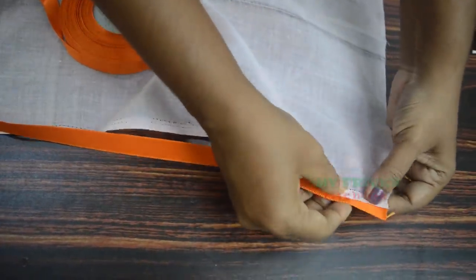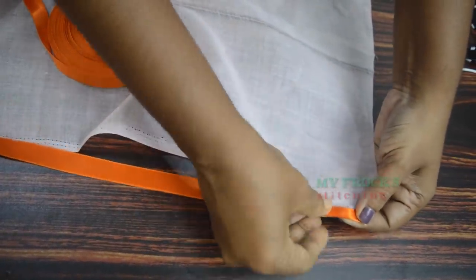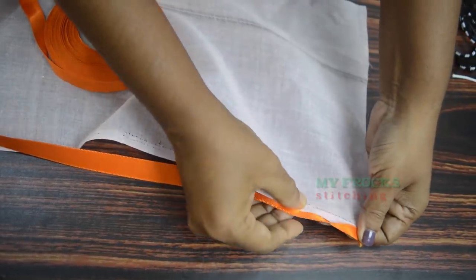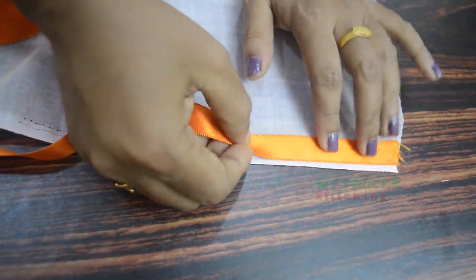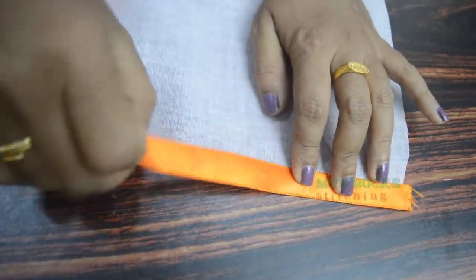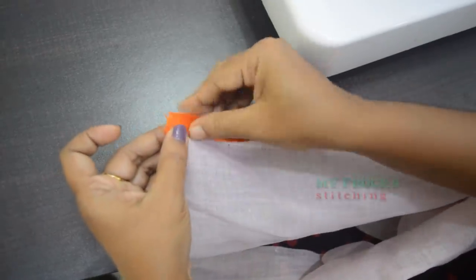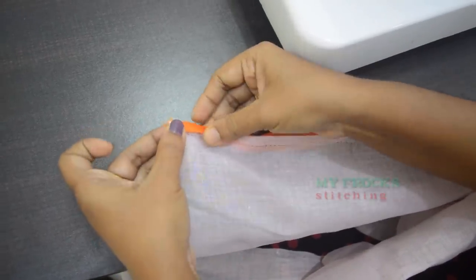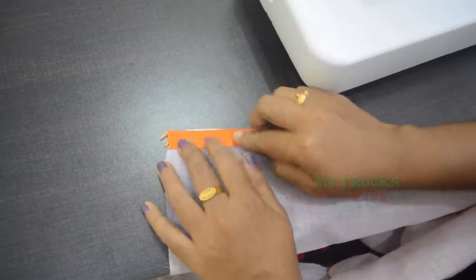The satin ribbon is straight — we have to use the pipe straight. Because I want to point out directly, and the length of the end, and the length will be done. Like this we have to do the fabric. Just pick up the drawer on the mat, because your weight needs to be broken. So I want to point out the right side.